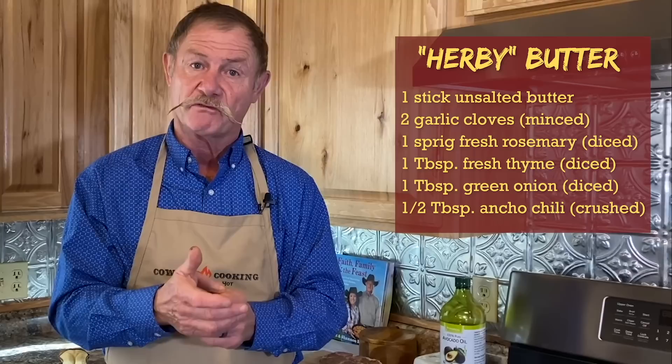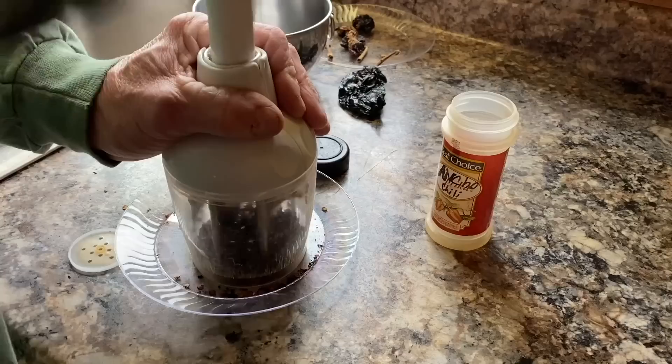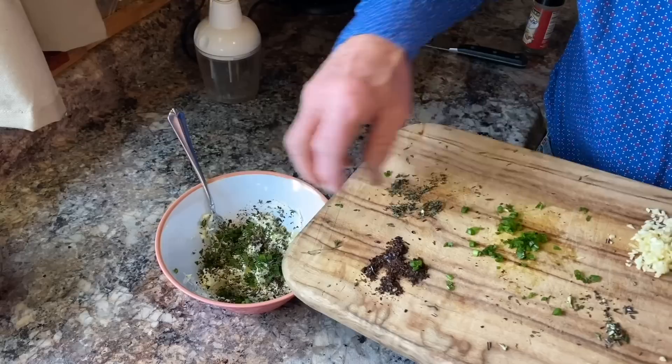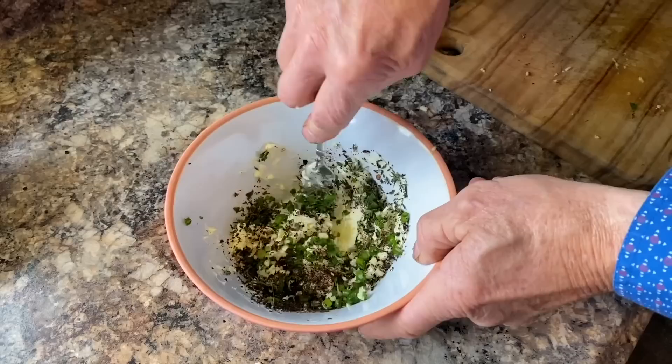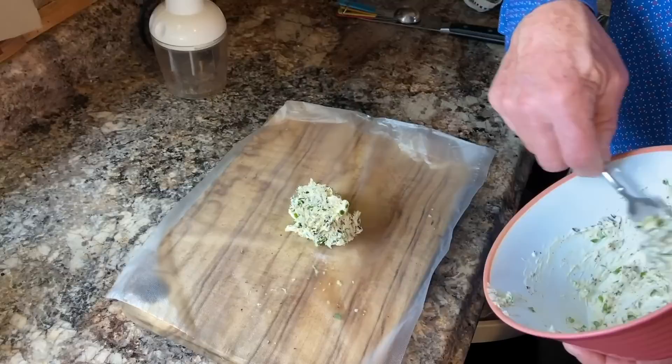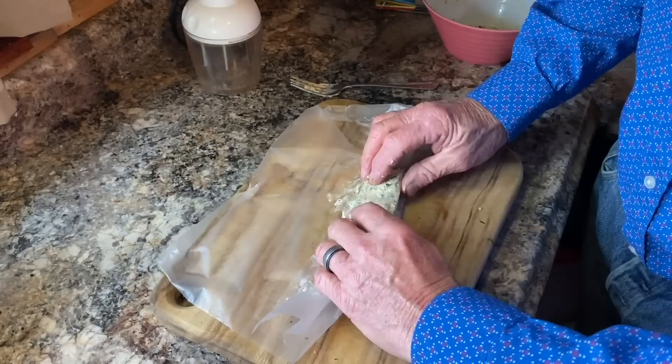Reach in there and find some rosemary, pull the leaves off, and mince it up really fine as well. Get two green onions and dice up the tops. Then we have a dried ancho chili pepper — I buy a whole sack at a time and use the chop-o-matic to grind them. Pour them into an empty seasoning jar because you can use it on so many things. Put all of this in there with that butter and mix it up really well, making sure it's fully incorporated. Then take some cling wrap, lay it out, spoon your butter on there, make a log out of it, roll it up, tie the ends, and stick it back in the ice box for about an hour.